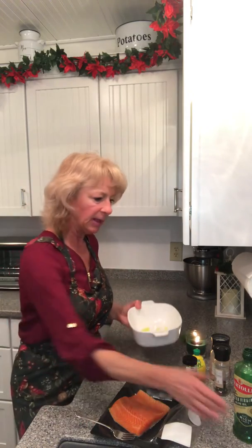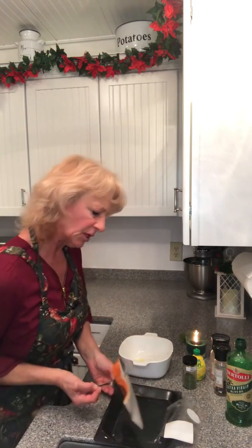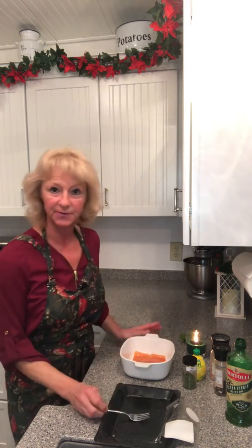I put a little olive oil in my baking dish, take the steelhead trout — it does have the skin on the back. I like to keep the skin on because it keeps the fish real moist.